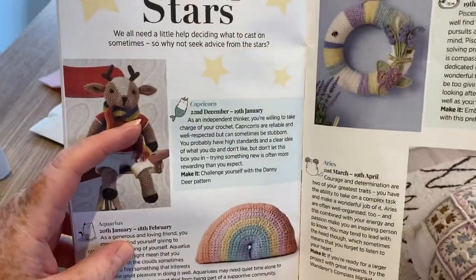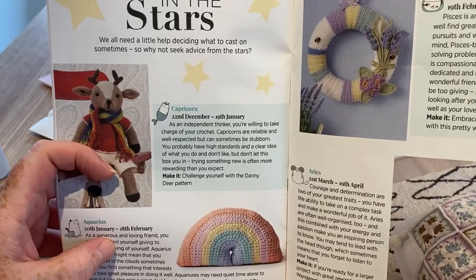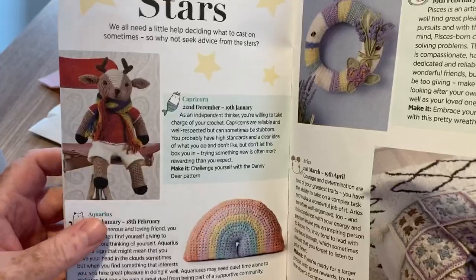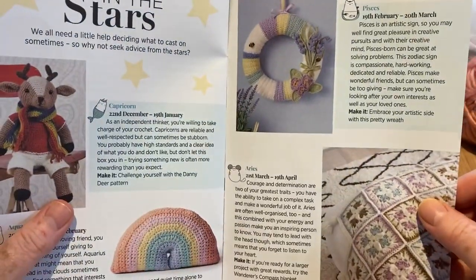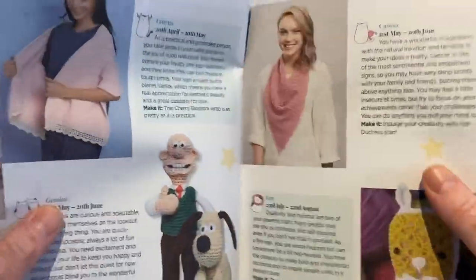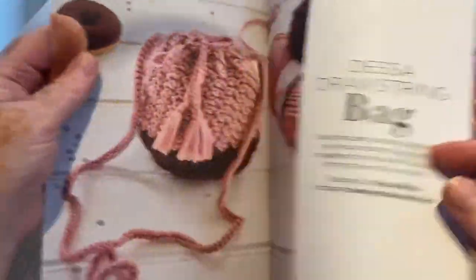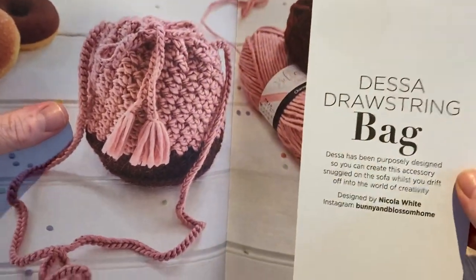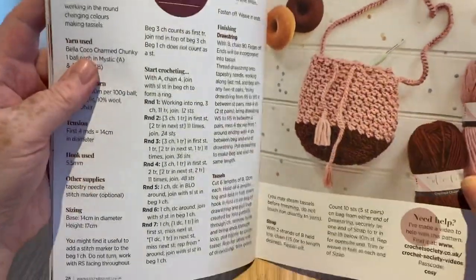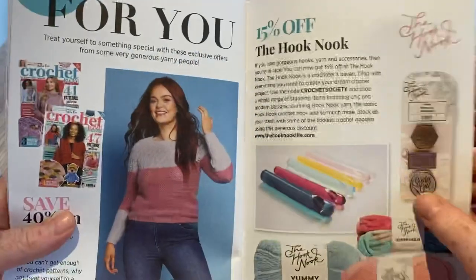In the stars section we have Aquarius and Capricorn. 'We all need a little help deciding what to cast on sometimes, so why not seek advice from the stars.' I'm an Aquarius — they suggest making a rainbow, but I've already made a few; there are tutorials on my channel, mostly because of the NHS rainbow thing. These are just for inspiration, not actual patterns. Then we've got the Dessa Drawstring Bag, designed by Nicola White — so there are three designers in this booklet.